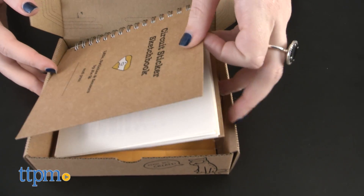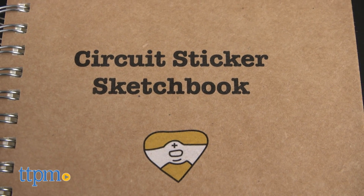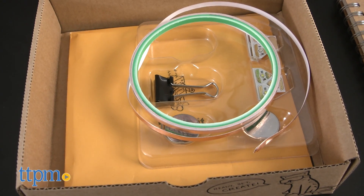Open the box up to reveal all the supplies you need to get started. The set comes with one circuit sticker sketchbook along with LED light stickers, switch stickers, and sensor stickers.